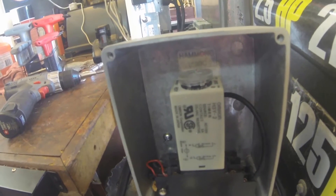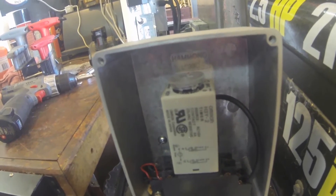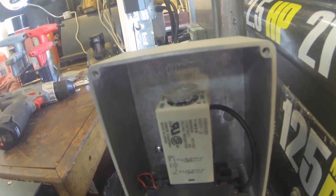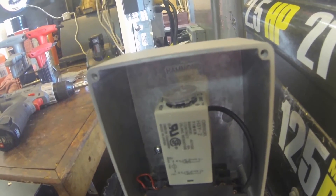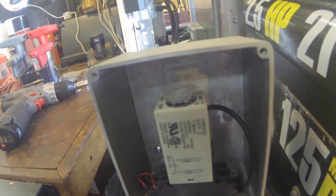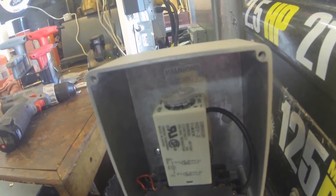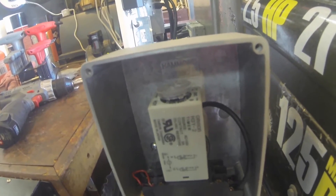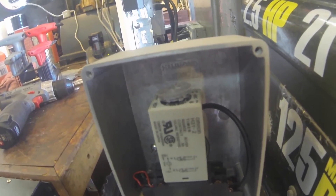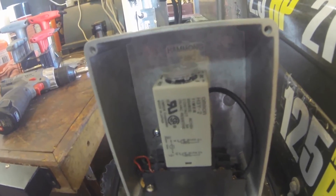So what happens is when the motor comes on, the solenoid is normally closed, so it's engaged and draining water. After twenty seconds the timer times out and closes the solenoid — or rather, opens up the contacts. So anyway, that's it.